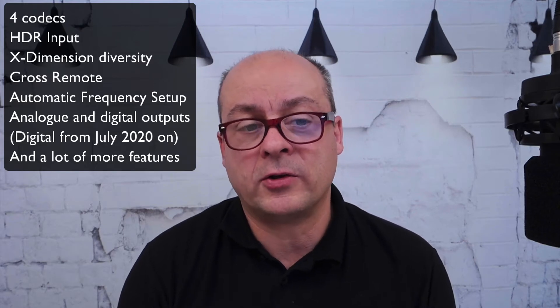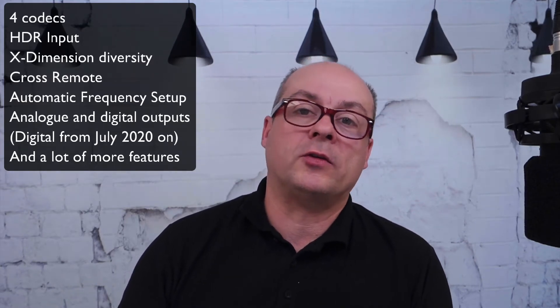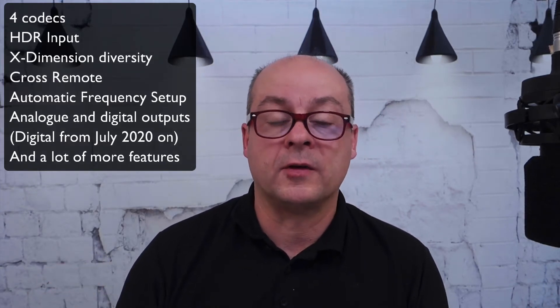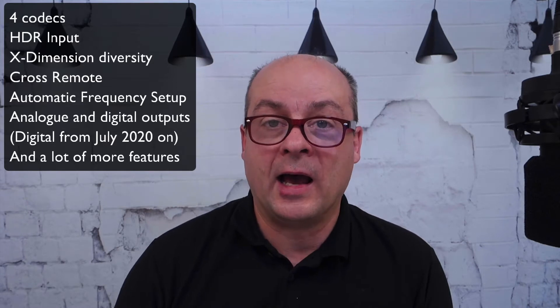Of course, it includes all the benefits Sony has implemented in the Aero 3D 19-inch rack mount receiver third generation: the 4 codecs, the HDR input, X-dimension, diversity, cross remote, automatic frequency setup, analog and digital outputs, and many more features. And it is very, very light — the weight including adapter is under 180 grams.